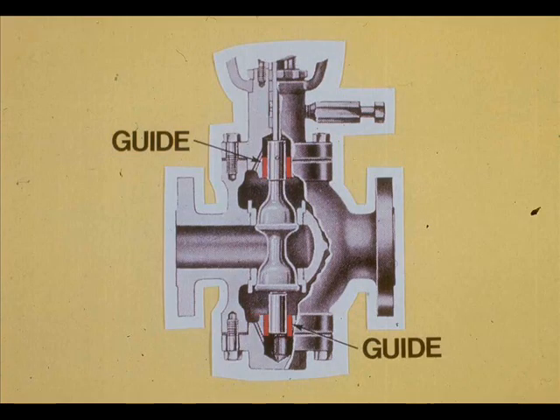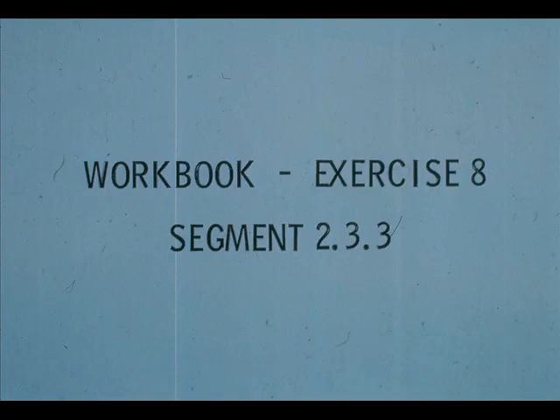If the plug or the guides are scored or galled, replace them. Now work exercise eight in your workbook.